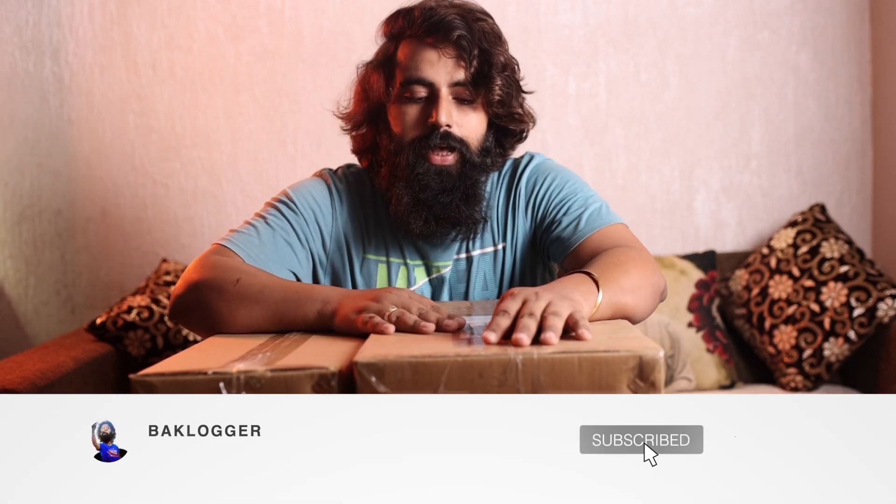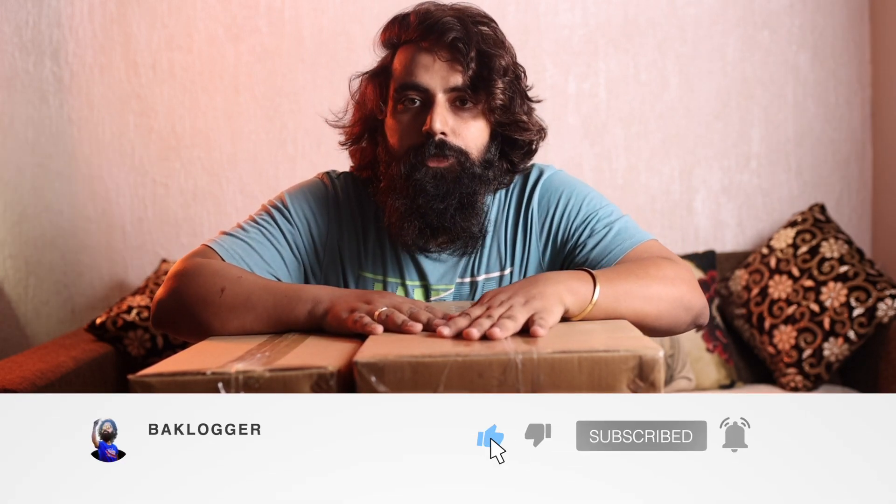Hello guys, welcome back to our YouTube channel. Today's video is going to be very special because I have gotten a lot of crazy lights. I had to wait for these lights a lot, and finally they have come to me. So let's start the video.